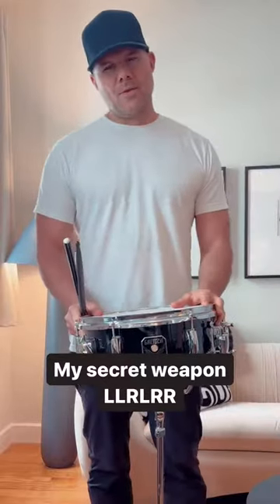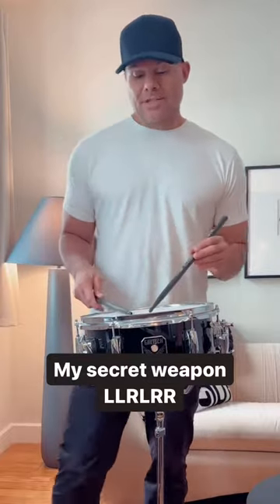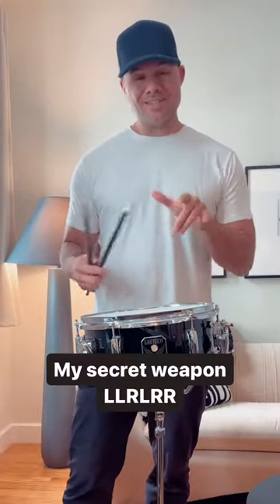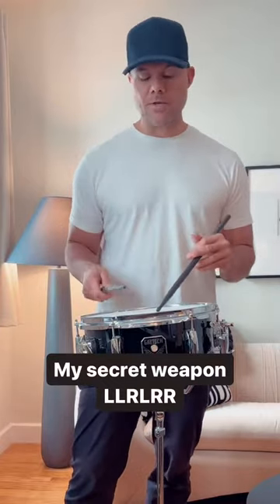What's going on my friends? I wanted to come at you today with what I would basically call maybe even my secret weapon. It's a lick — a six-note lick — based off of maybe a six-stroke roll, but it's the sticking that I use that makes it unique. I've been doing it for years and you've seen me do it all around the kit.